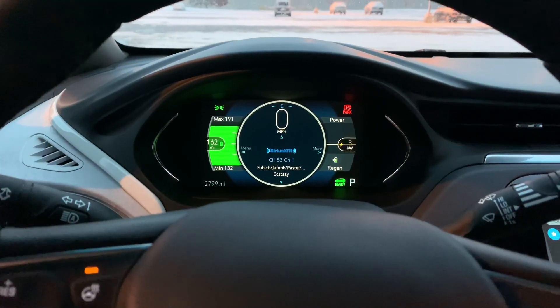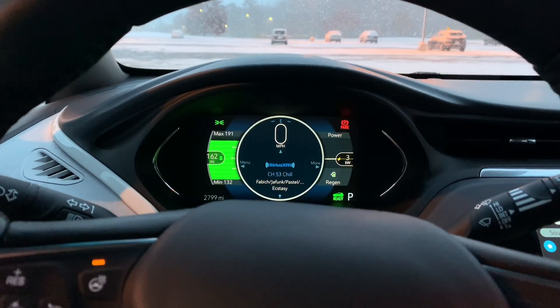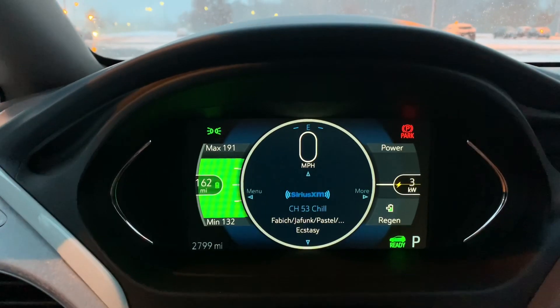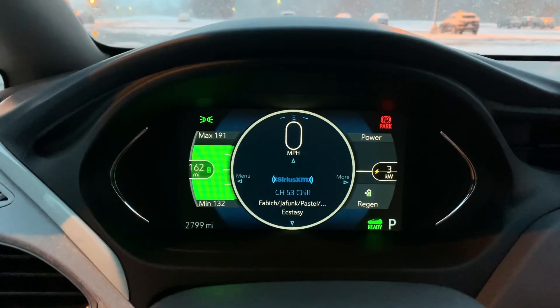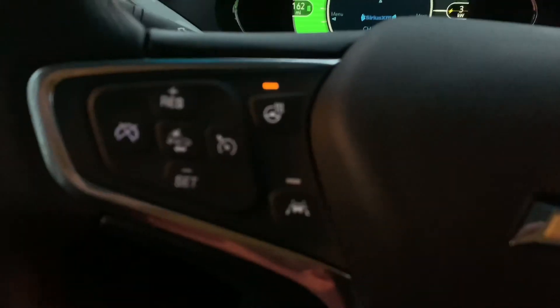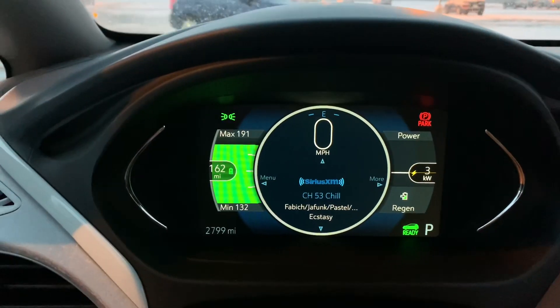I had the heat on the entire way, so let's see what it was like. I drove about 20 miles. At the beginning of this video, we had about 195 miles on the gauge — right now we're at about 162. You can see that it used some electricity getting here, and it's actually 28 degrees now, so I really wanted to be warm. I have my heated steering wheel on. Let's see what it's like when I turn off the heat.